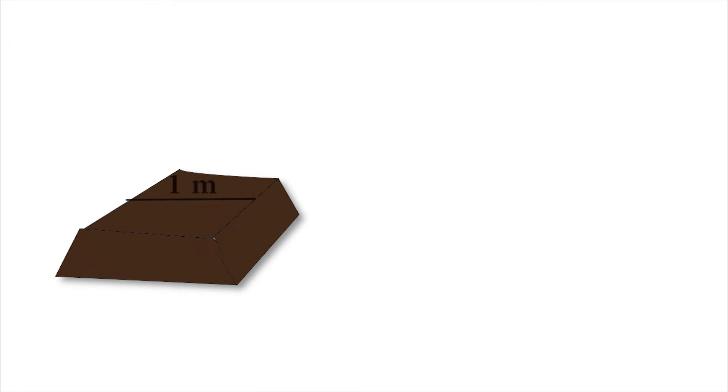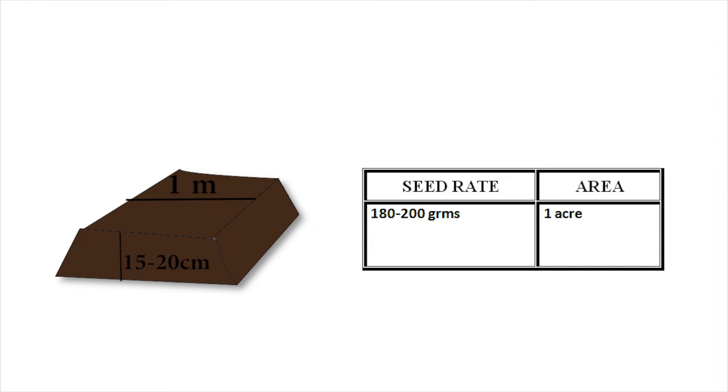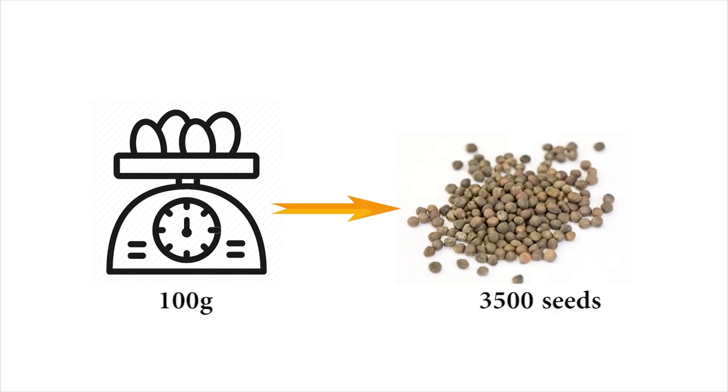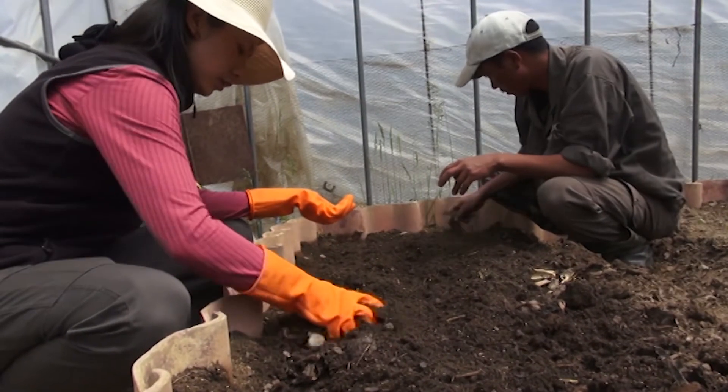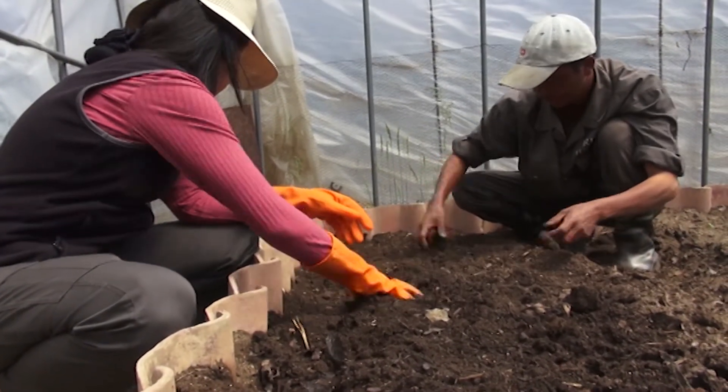The bed of one meter width should be raised to a height of 15 to 20 centimeters and made to a convenient length. About 180 to 200 grams of good quality cauliflower seed is required for planting in an area of one acre. Approximately 100 grams of seed may contain up to 3,500 individual seeds. All pebbles and stubbles shall be removed to render the soil porous and fine for easy seedling emergence.